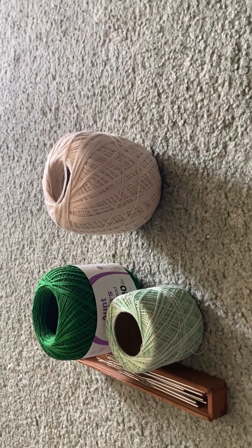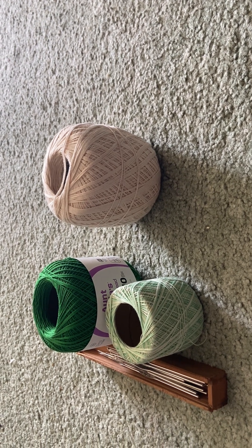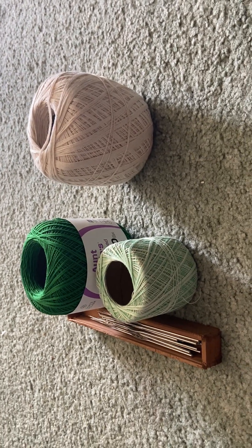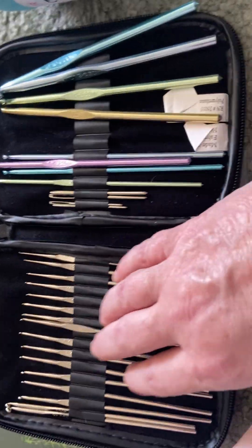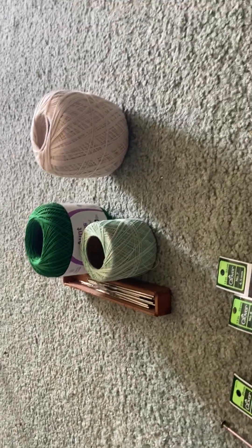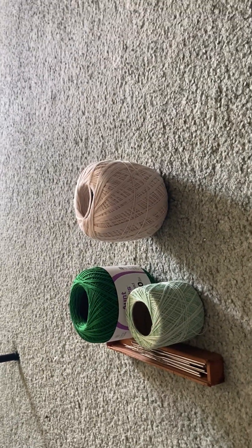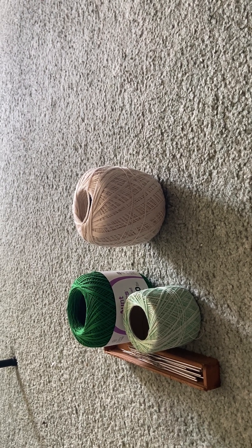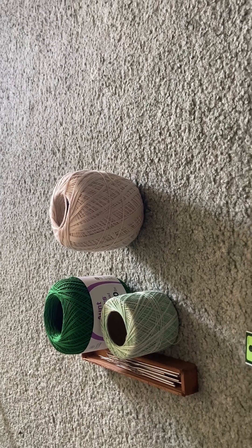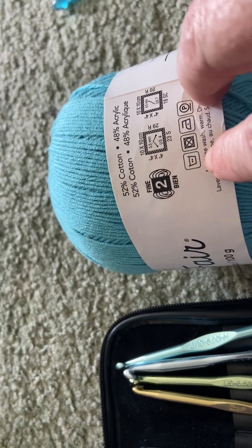These are for doorways and stuff like that. I've got a range of different types over there — different sizes and different strengths. That little box is also inherited from my mom. It's got these size hooks in a box — all different types of hooks. If you've inherited something, use it and enjoy it.